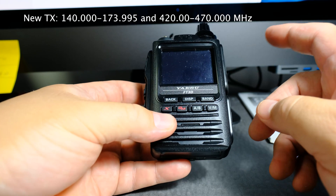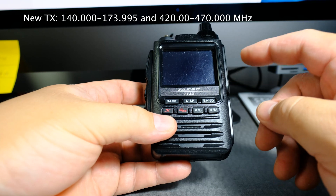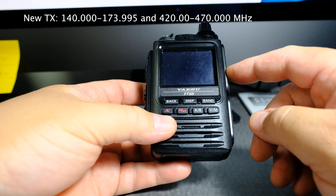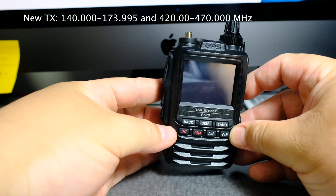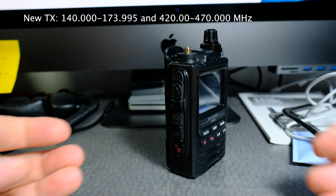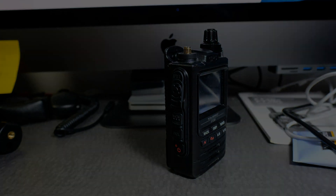And 420 all the way to 470 megahertz. Again, these modifications that you do — you got to be responsible, and make sure you're allowed to transmit on those frequencies. But that gives you an idea of how you can modify your FT3.